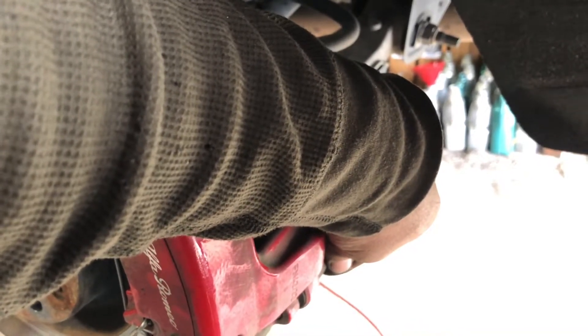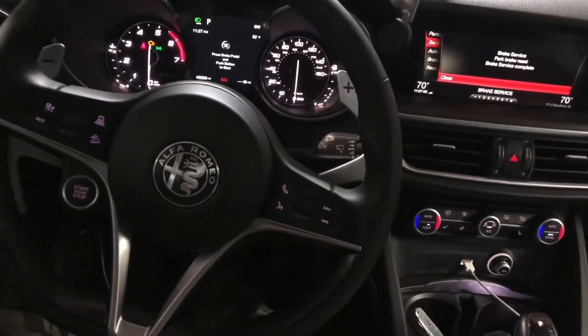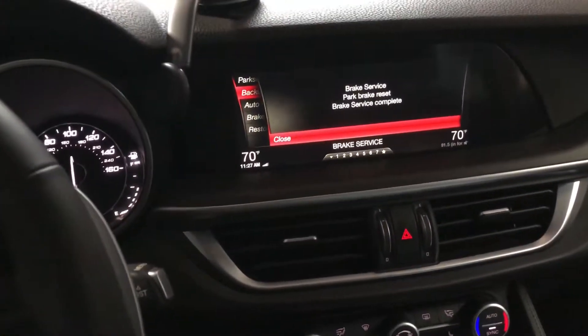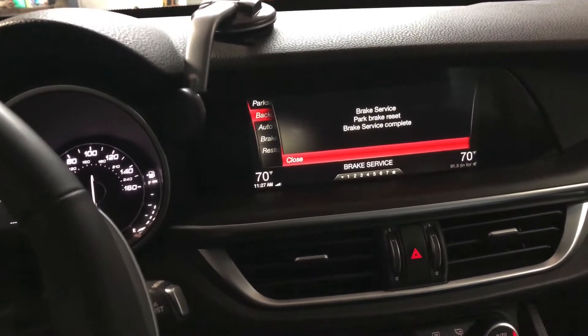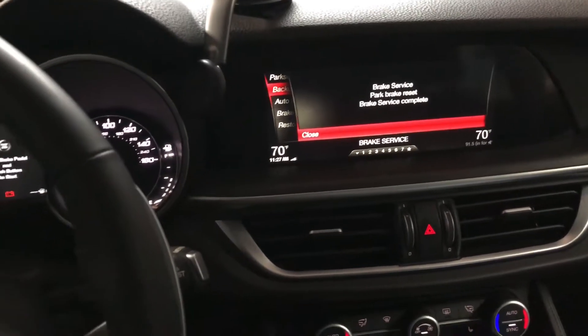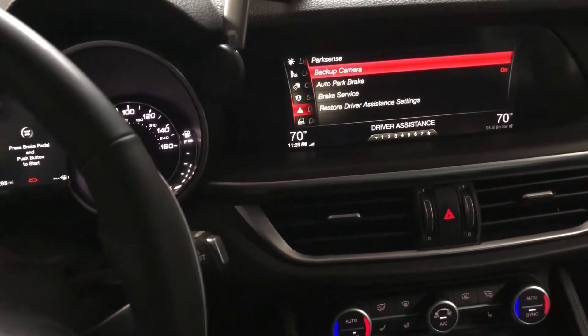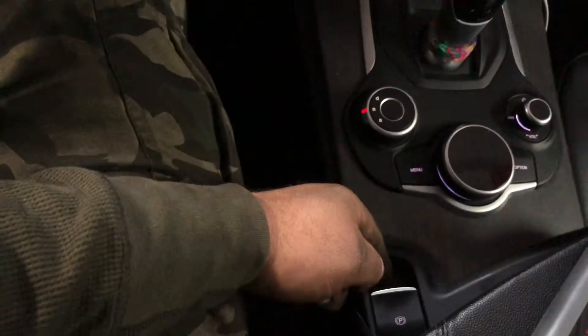Back in the car, we put the key on. It says to reset, press the brake pedal and activate the brakes — that's what we did. Now it says 'Brake service park reset, brake service complete.' We just push Close and we're good to go. Just to make sure, we're gonna do it a couple of times.